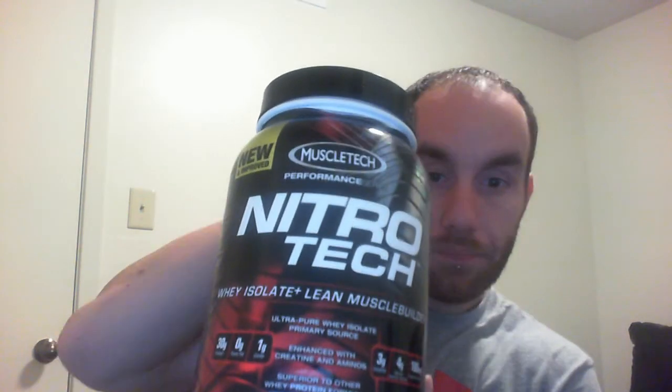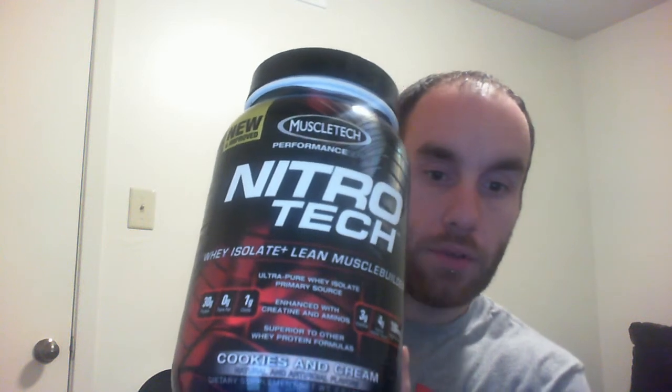The old NitroTech was the NitroTech Hardcore Pro Series — I actually have a bottle right here. This is an old bottle of their old formula. Today I will be doing something different with this review: I will be comparing the old with the new. Their new line is called the Performance Series — it's no longer the Hardcore Pro Series. As you can see, it's a different packaging, and it also has a different formula.